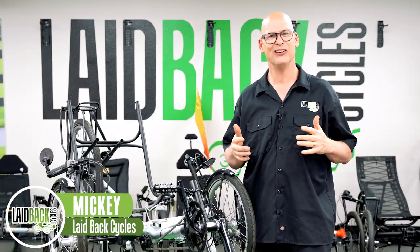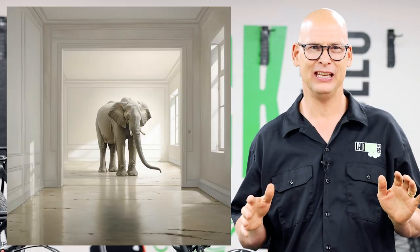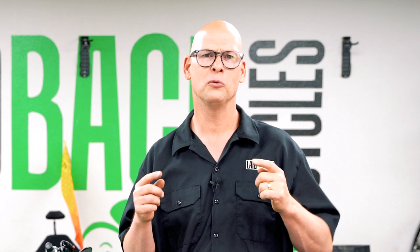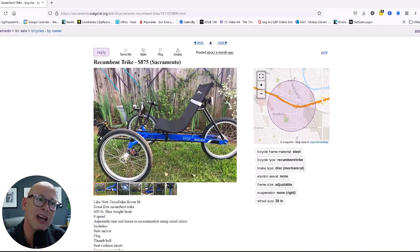Laid back Mickey here. I want to tell you how to not get screwed when buying a used trike. And let's address the elephant in the room — this one's missing part of the seat. Stay tuned because at the end of this video I'm going to check out trikes online to see if they're good deals or bad deals.